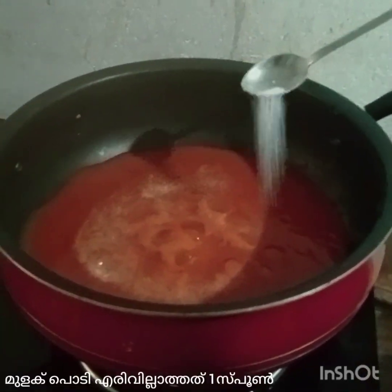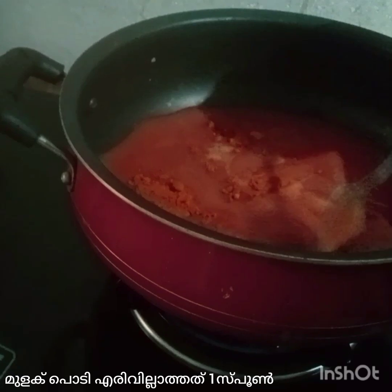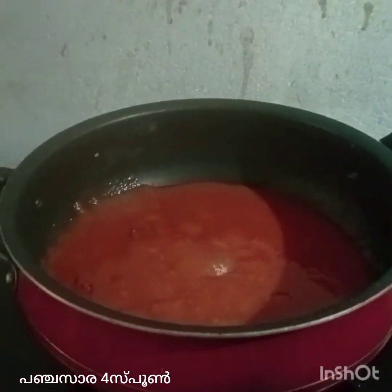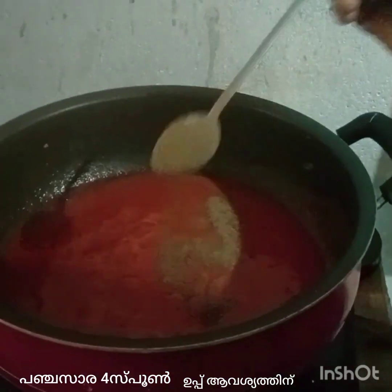Now we are going to put the gravy in. I am going to add 1 spoon of cashmere, 1 spoon of a dish.